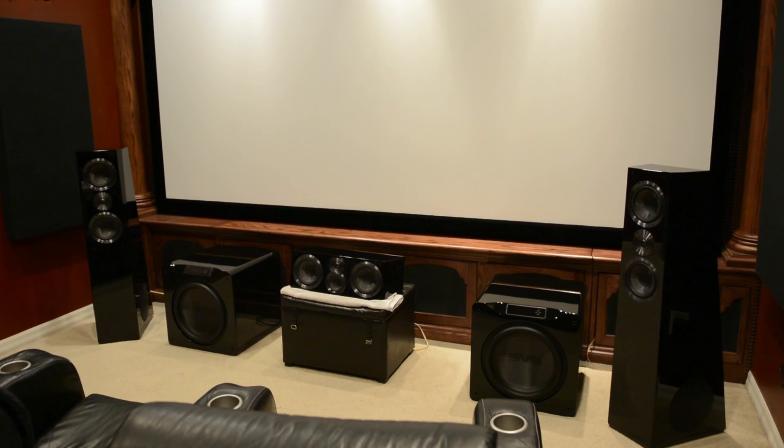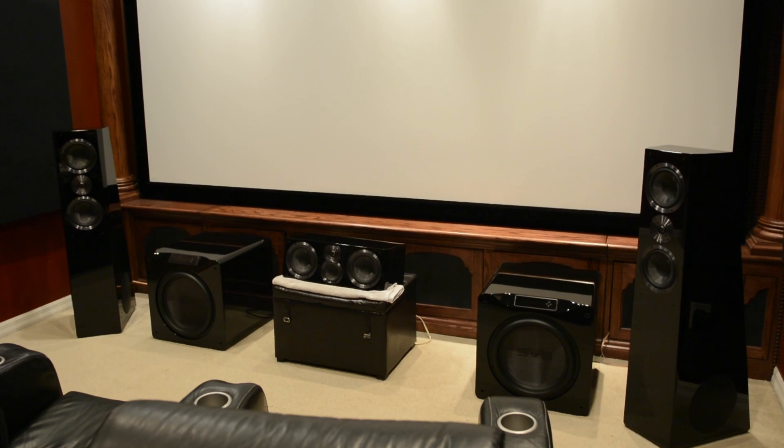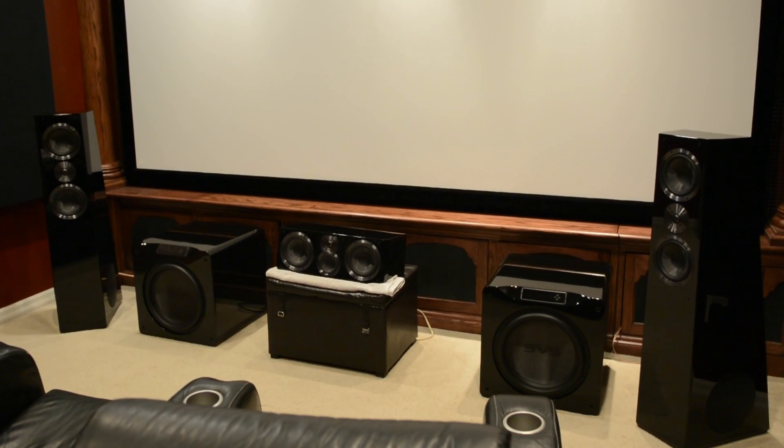As you can see here, I've got the SVS Ultra Towers hooked up with the SVS Ultra Center and also a pair of the SVS SB16 Ultra subwoofers. What I want to do is take you into the Onkyo menu to show you — I haven't changed any settings since having the Klipsch RF7 version 3s hooked up in my theater room. I want to show you the difference on my dB meter when you have a speaker that is less sensitive than another speaker. Let's jump into the menu.